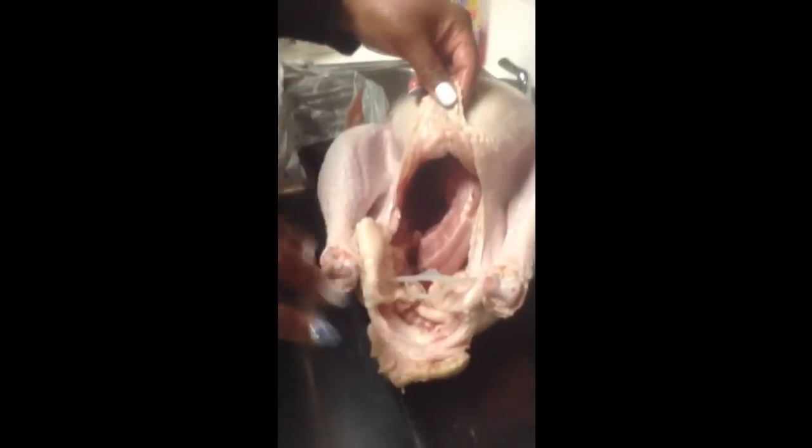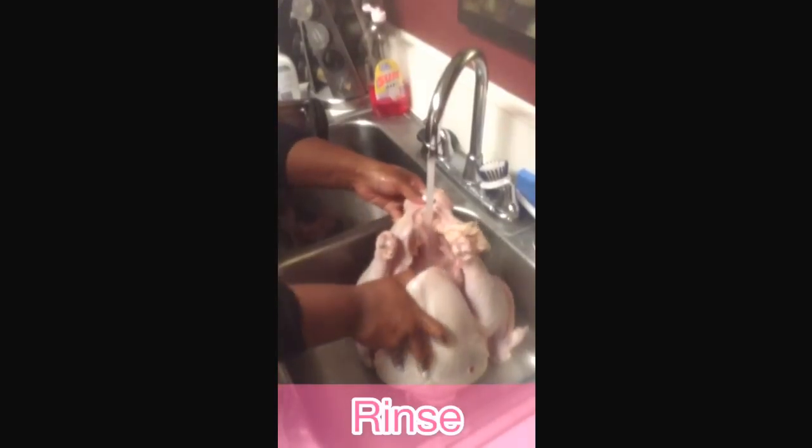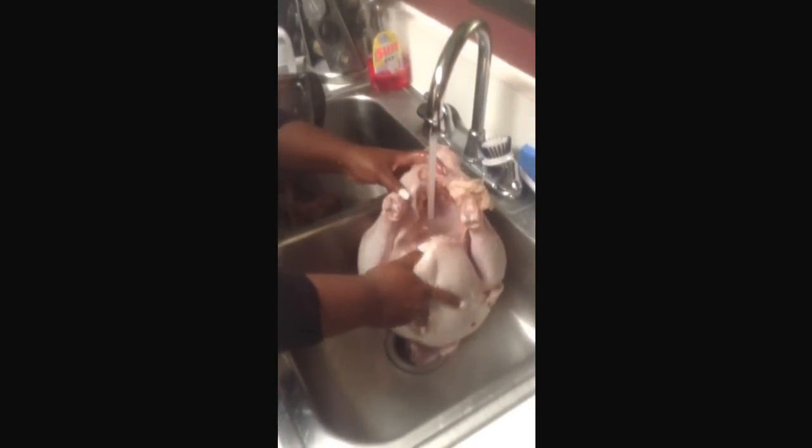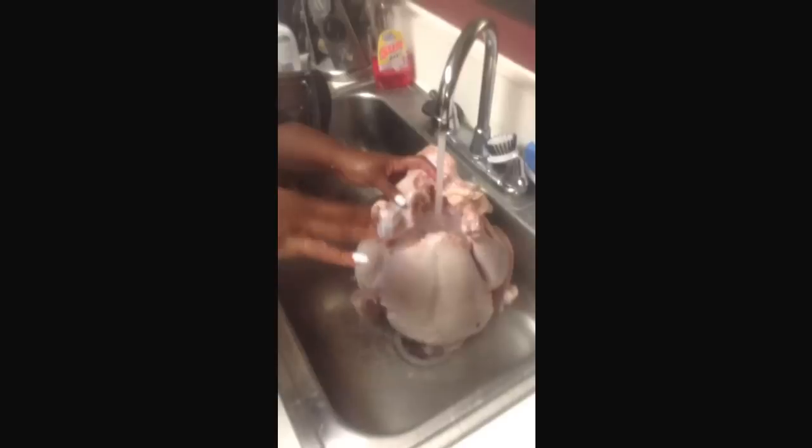We're going to untie the legs so we can get inside the cavity. That's going to have the neck bone in there and all kinds of things that you can use for dressing if you like. It's very important that we clean this bird out. Roll up your sleeves — we're going to have to get inside this turkey and pull everything out. Take the turkey belly side up and just let the water get in there. Let the water flow until it starts being transparent — that's when you know the inside of the cavity is clean. Then pat dry the bird.